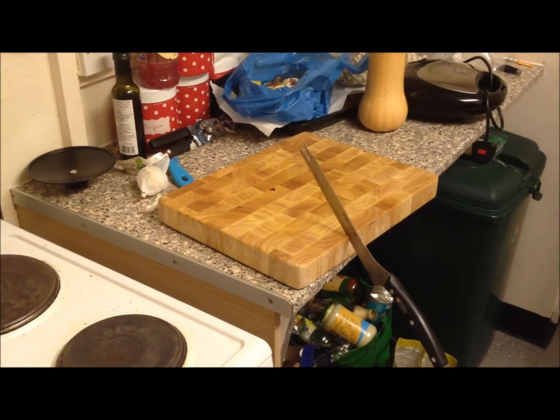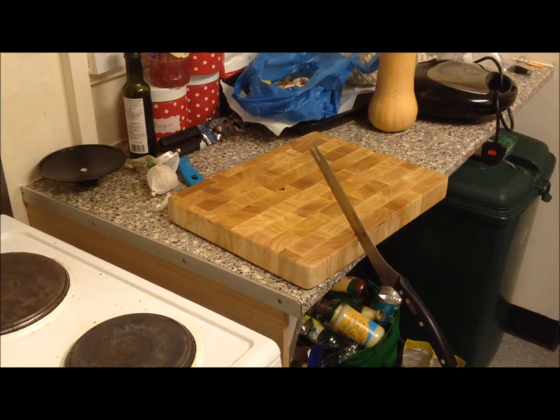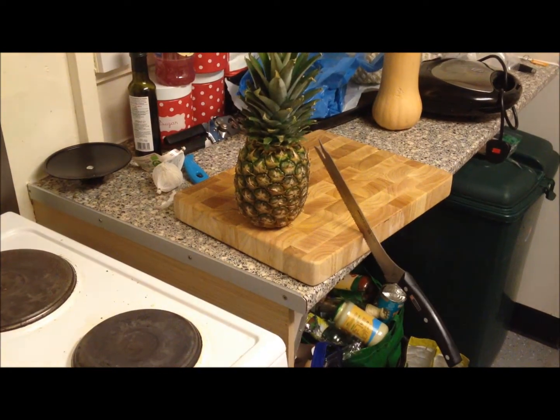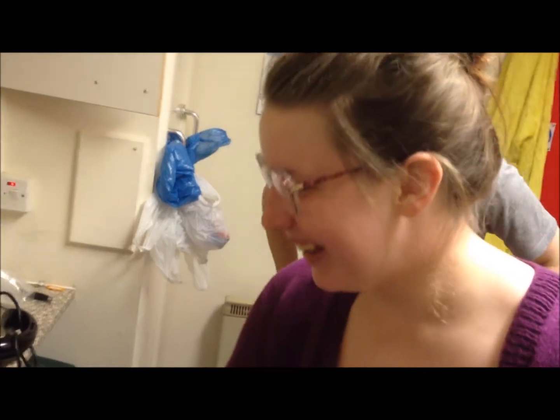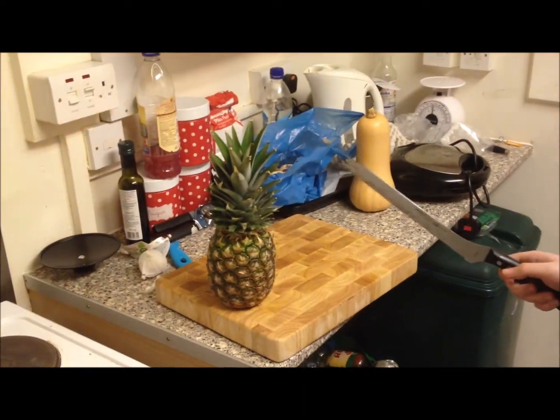Welcome to the Miracle Blade Slicer Test. The pineapple, as Chef Tony recommends, has arrived. Got our lovely assistant Evie with her brand new glasses on today. Prescription on the NHS, I'll have you know. They were free.